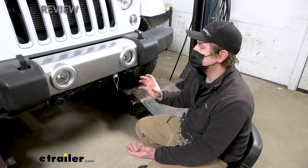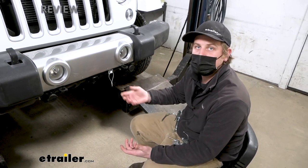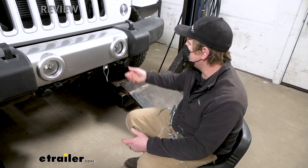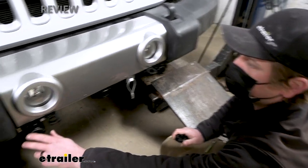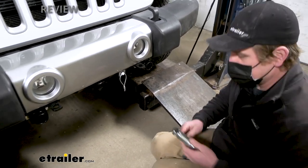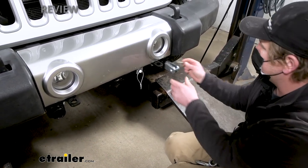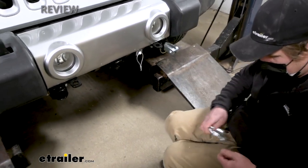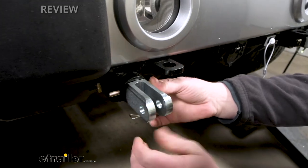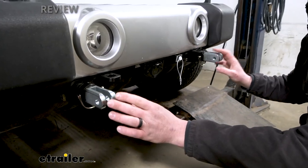Something really important when it comes to a flat tow setup is how easy it's going to be to hook up and disconnect — you don't want something that takes up a bunch of your time and is confusing. This one's really easy to set up. Whenever you're ready to hook up to your motorhome, you're just going to remove the dust covers and put them somewhere you won't lose them. This uses removable arms that slide in, and you'll have these pins to lock them in place. Same deal on both sides — really not a whole lot to it, pretty hard to mess up. This gives you the connection point you need to hook up your tow bar.